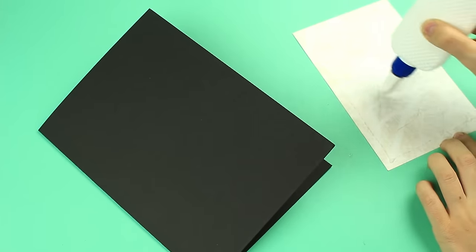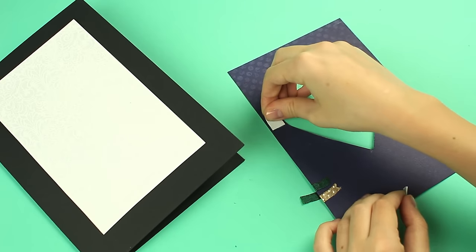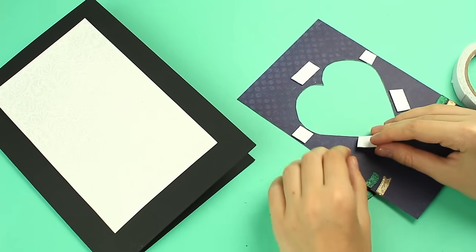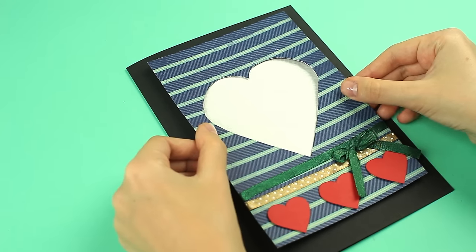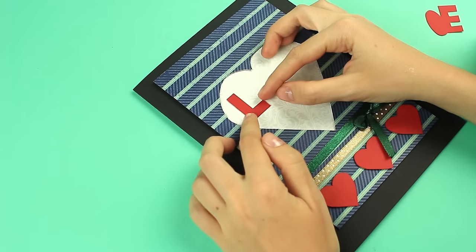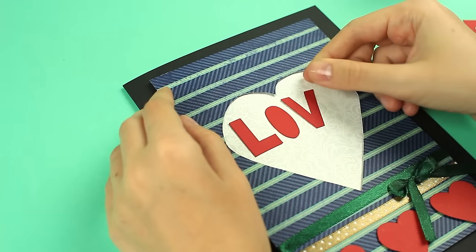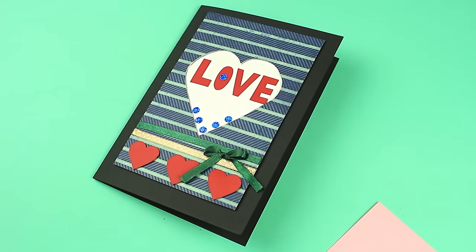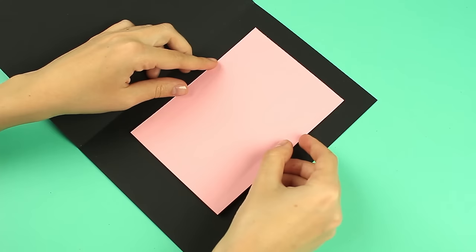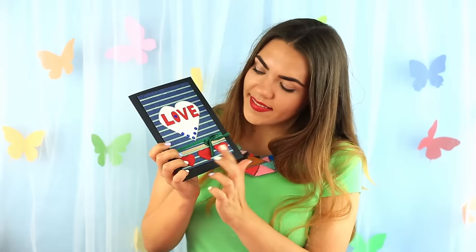Glue a light background to the dark base. Attach the foam tape to the back of the central cut heart element and attach it to the cardboard base. Glue letters to form 'love' in the center of the heart. Add a few embellishments and keep in mind a wish note. The heart card will express your feelings better than words.